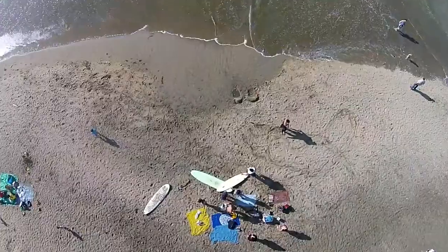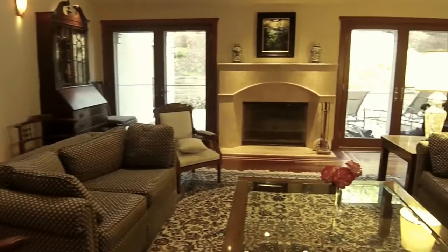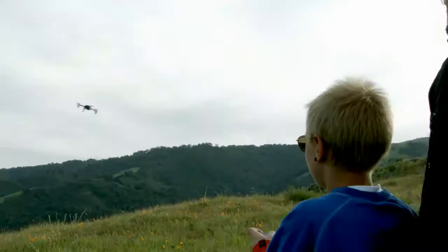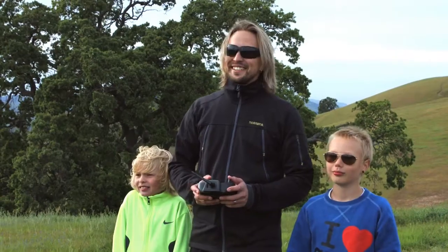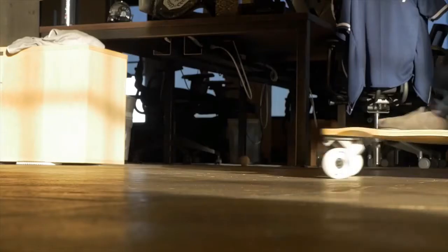Whether you fly MicroDrone in extreme conditions like on a windy beach, or in delicate ones like inside your home, its precision control, flexibility, and durability mean you can fly it anywhere, no matter your age or flying experience. There's no other drone like it.